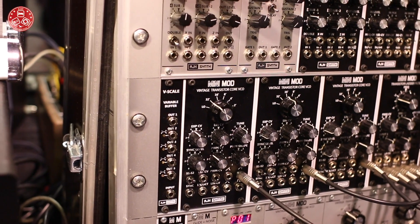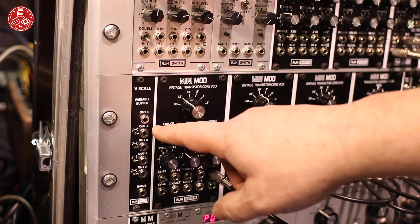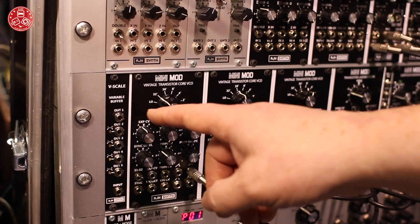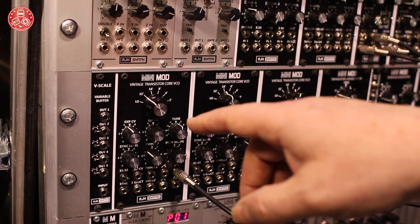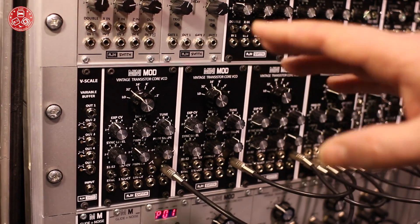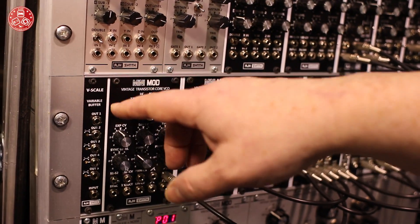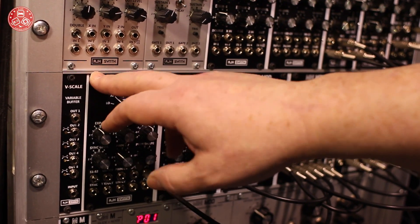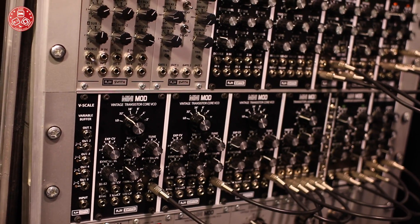If we're using a filter as a VCO, and the tracking isn't great on it, we can actually calibrate the tracking from the front panel. Also, a very low offset voltage on it as well, so quite often with buffers you can have a 6 or 10 millivolt difference between the input and output, which converts into pitch changes. None of that with this very high precision unit, and it's available in 2 to 3 weeks.